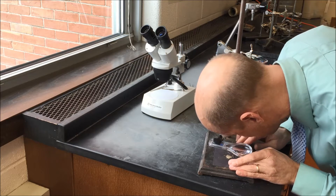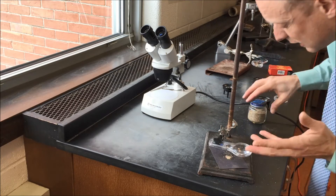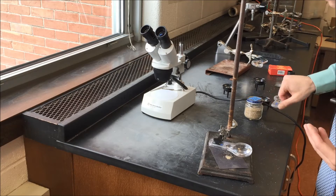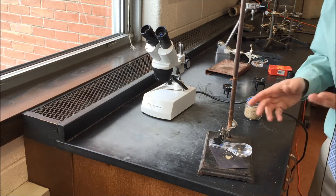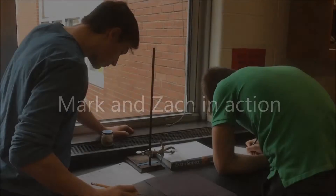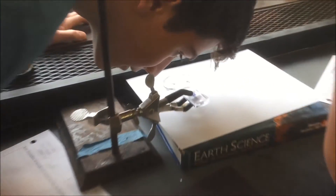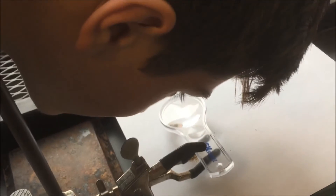They can move the sand around with a pencil, and then their partner can also look at it. They go through and make the observations necessary for that sample.